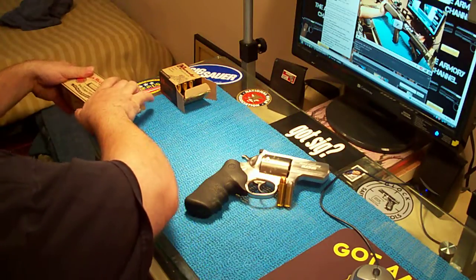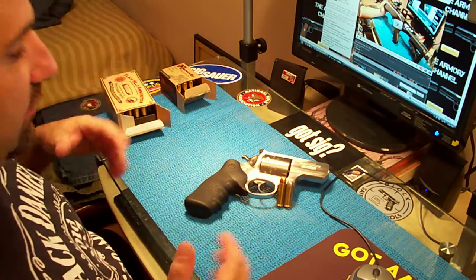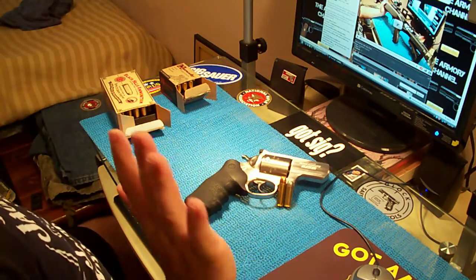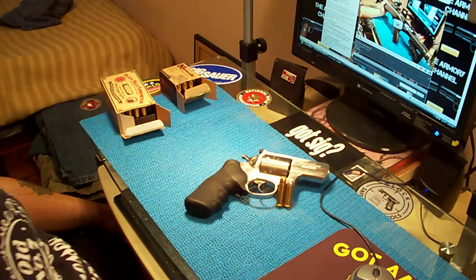That's for hunting bear and stuff like that — that's what that's for. But like I said, if you live on an open range, you can use it for home protection. Definitely.